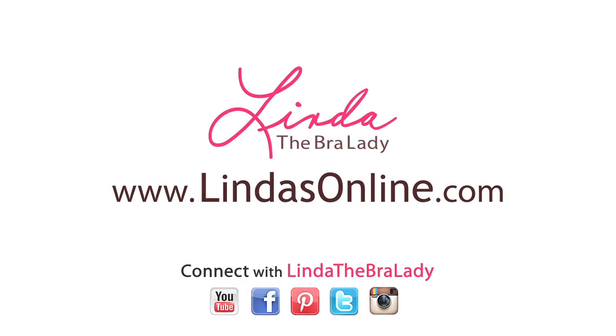These steps will help you find the best bra just for you. For more information, visit us at a Linda's shop or visit us online at LyndasOnline.com. We'll see you soon.